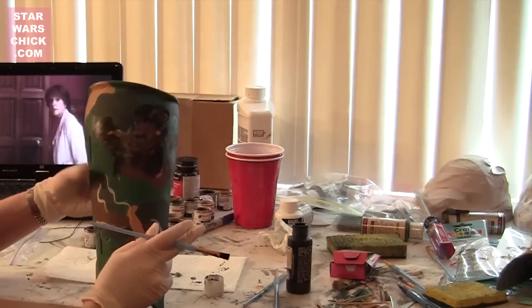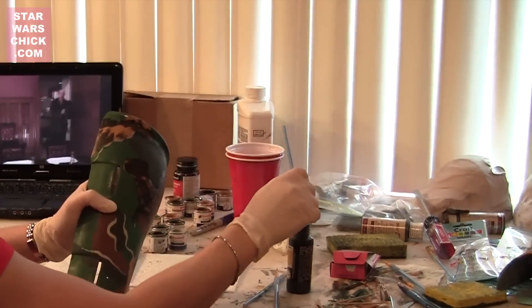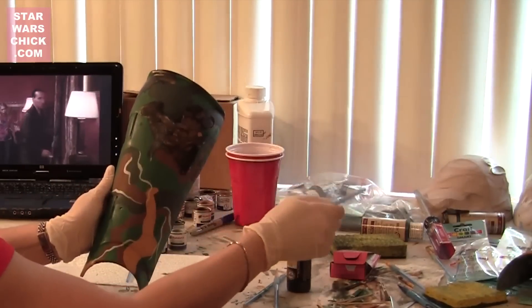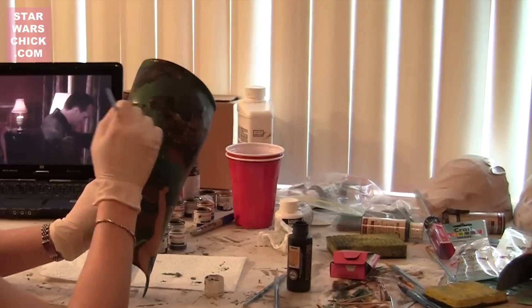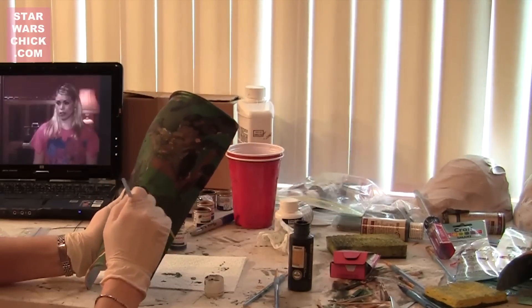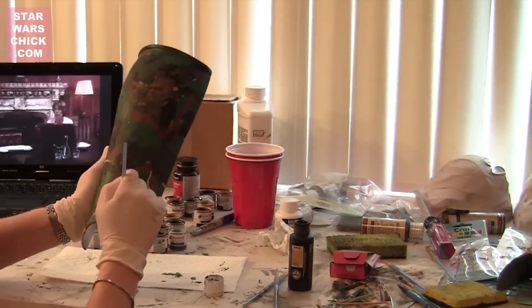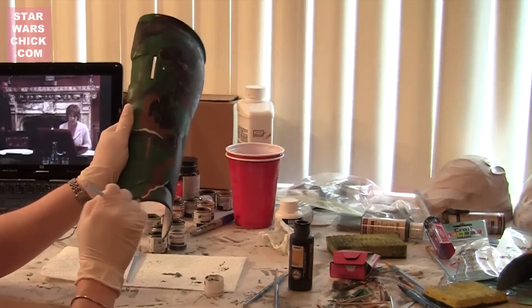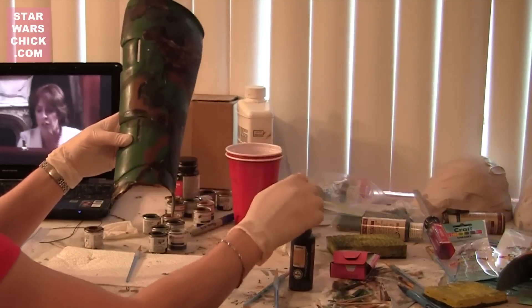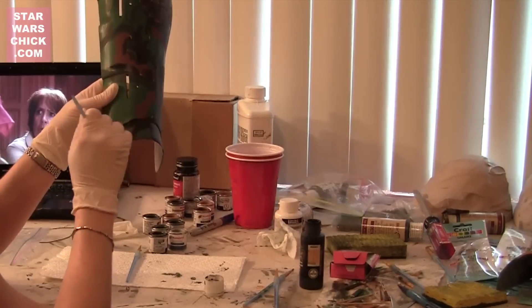One alternative is Folk Art Antiquing Polish in black, number 591, which has a similar consistency to the Heavenly Hues but may be a little runnier. Another is Donna's Hues Antiquing in A204 Black — it's a lot thicker than the Heavenly Hues, so it might work slightly watered down. Donna's Hues also makes a non-firing water-based stain in D132 Coal Black, which is more of a liquid and more along the lines of the Heavenly Hues. I haven't tested any of these yet, so I don't know how well they'll work.